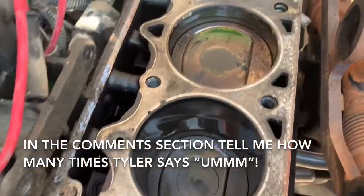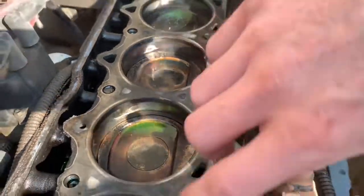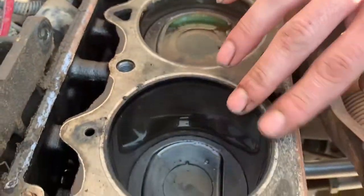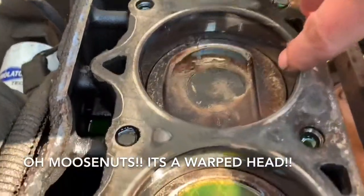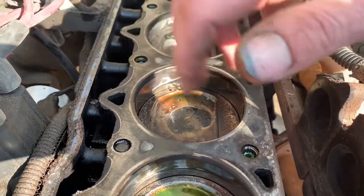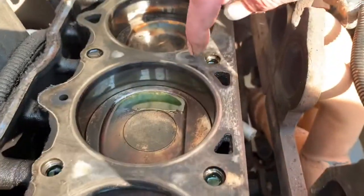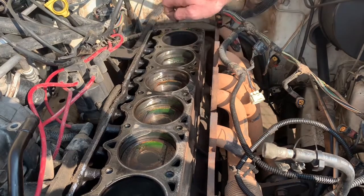As we were getting the head off, we noticed coolant coming out of the side of the block. Getting in closer, you can see the sealing ring going all the way around the bore. Toward the center of the engine the sealing ring is actually disappearing — right here it's completely gone — which means we were getting blow-by. Every time this cylinder fired, it would blow compression into the adjacent cavity, which is where the cooling system sits in the head, so it was pushing between cylinders and into the head.